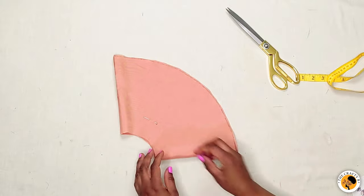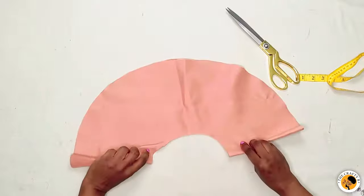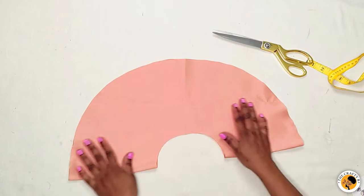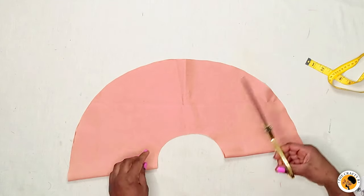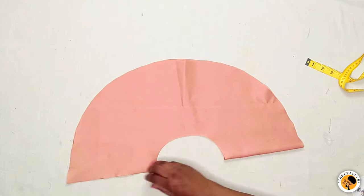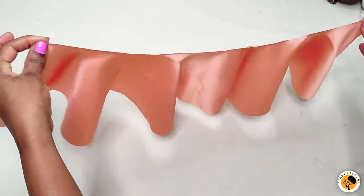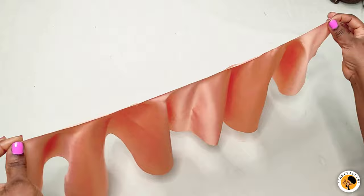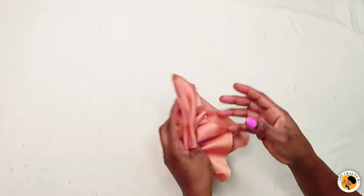This is our peppermint frowns cut out. The next thing is to open it — when you open it you get a half circle, then a full circle. Take one line and cut it open. You can see how our peppermint frowns look: the pleats are bouncing very nicely. The next thing is to fold it on the table so you can see how it looks.